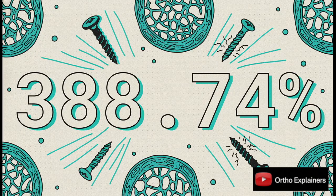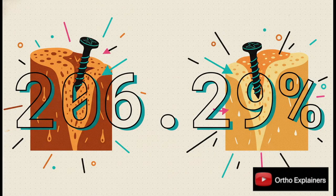In that really bad bone model — the severely osteoporotic one — the standard locking screw was almost 400% stronger than the locking spongiosa screw. Let that sink in. That's not a small difference; that's a whole different universe of fixation strength. And it wasn't a fluke. Even in the slightly better but still osteoporotic bone model, the standard screw was still over 200% stronger. In both tests, the difference was massively statistically significant.